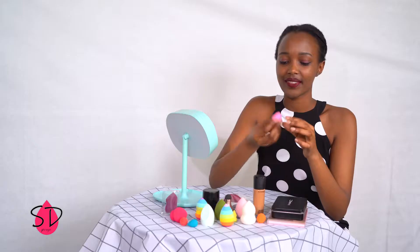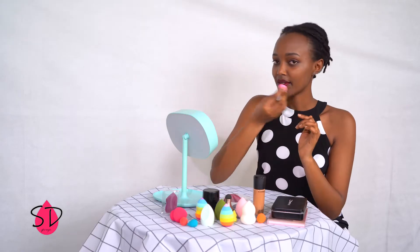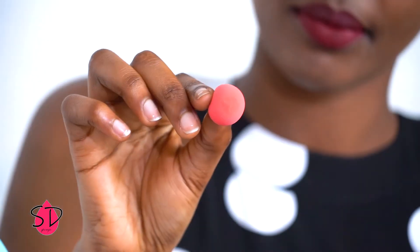And there is also this one. It's very soft, great for small parts on your face, around your eye, or any place.